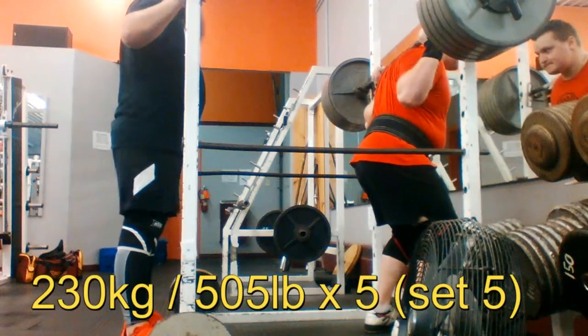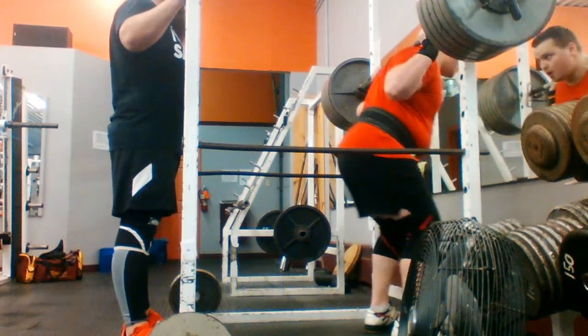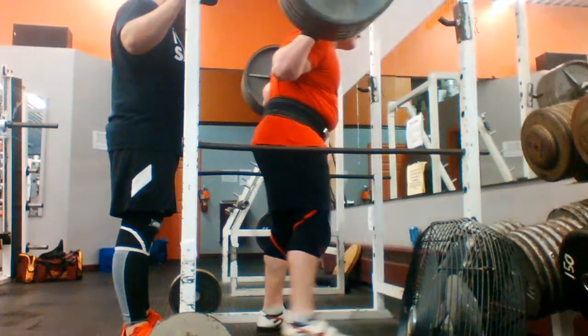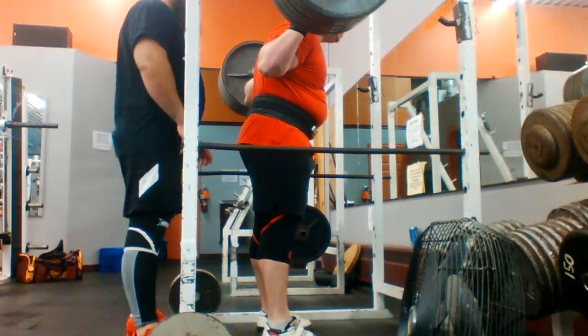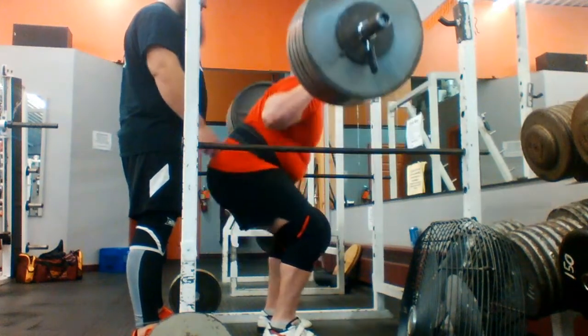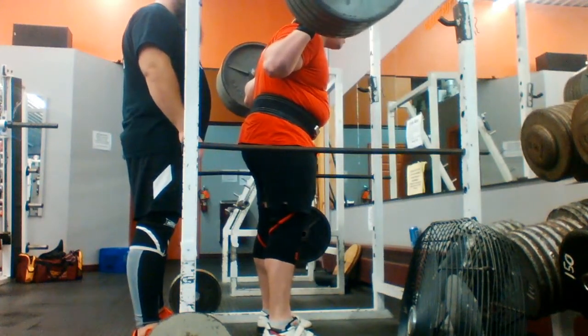Here's another side angle of me — this is my final set. This workout took us about an hour for the working sets. It usually takes us anywhere from an hour to an hour and a half to complete our squat workout.